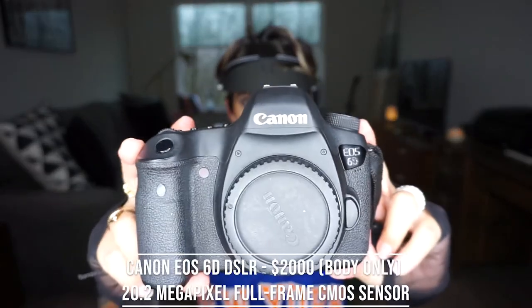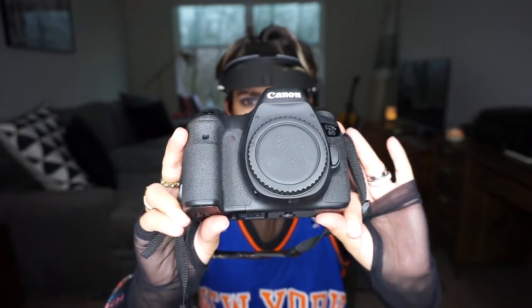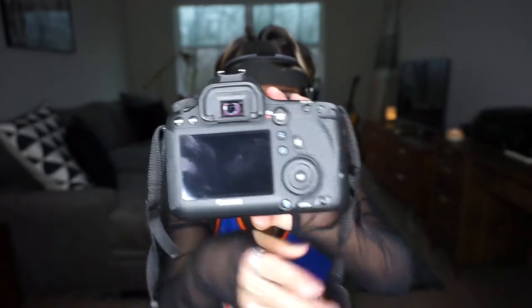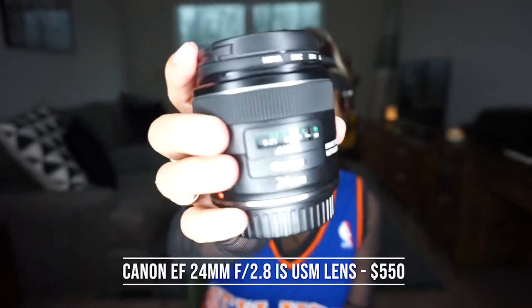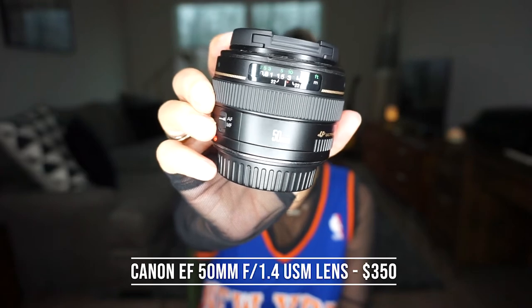So this is it — it's the Canon 6D, and it is a full-frame sensor. If you're not a photographer you probably don't know what that means, but I'd recommend looking it up. This camera is my absolute favorite — my baby. I take it everywhere. And then these are my two lenses: I have a Canon 24mm f/2.8 lens and a Canon 50mm f/1.4 lens.